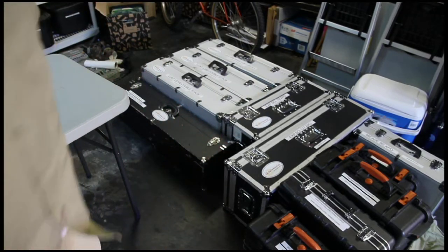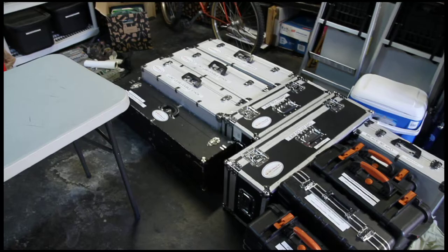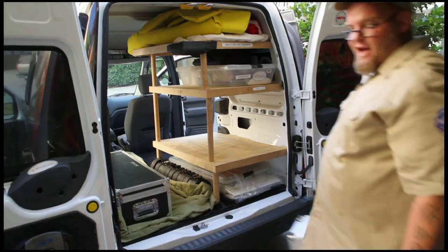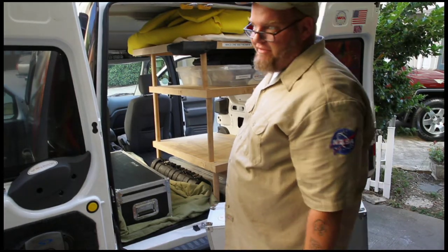Now I'll pack everything up. Okay, here we go packing up — and believe me when I say your life will not be easy as a label in my solar astronomy van.